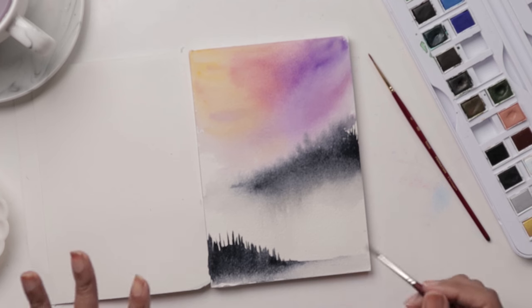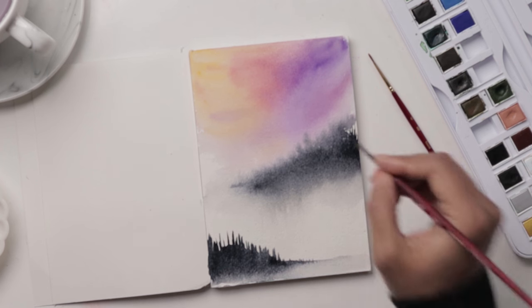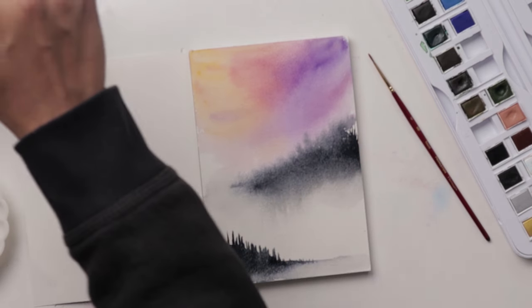We allow this to dry for a tad, and then we're going to come back and use the number two to create our pines. While this is drying, let me show you how we're doing our pines.